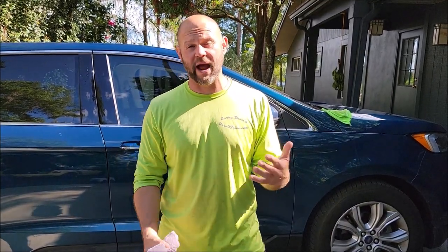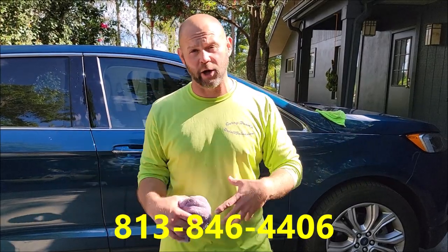Thank you guys so much for watching. Check out Gary Dean's DetailJuice Nation — it's a group on Facebook where we talk about my products, processes, and what I've got going on. If I can help you in your detailing endeavors, my cell phone number is 813-846-4406 for product questions or to hire us for a detail. Check me out on Instagram at gary.dean.35. I appreciate you watching and I appreciate the opportunity to earn your business — have a great day!